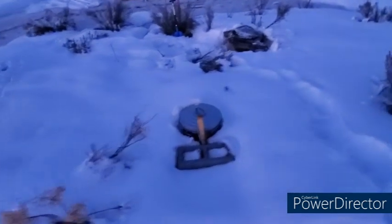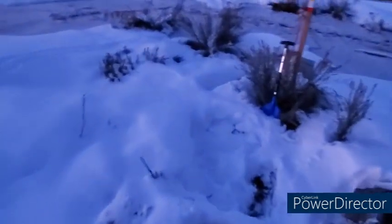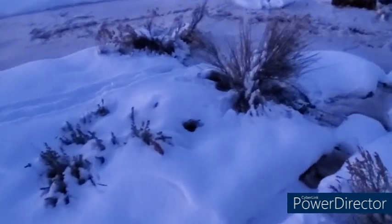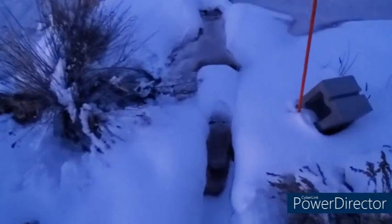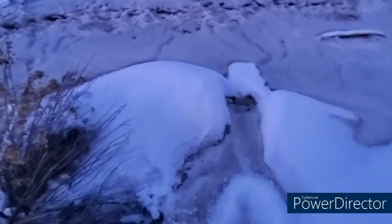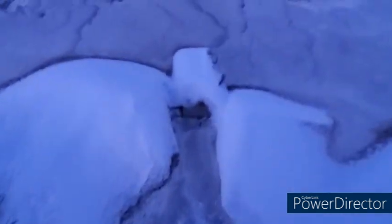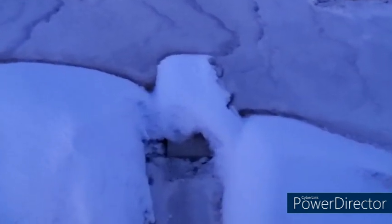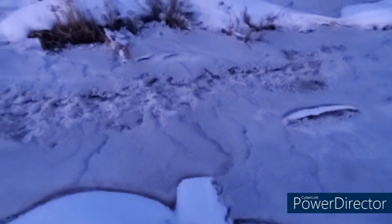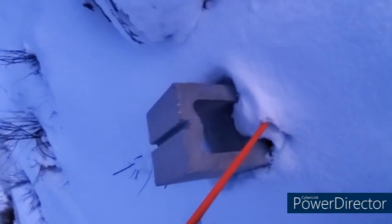I wanted to walk down here because of the bricks going across the water. The ice is on top of the first brick. So it's pretty much even with the first brick, and the second brick — which are put in there sideways like that so the water can go through them.